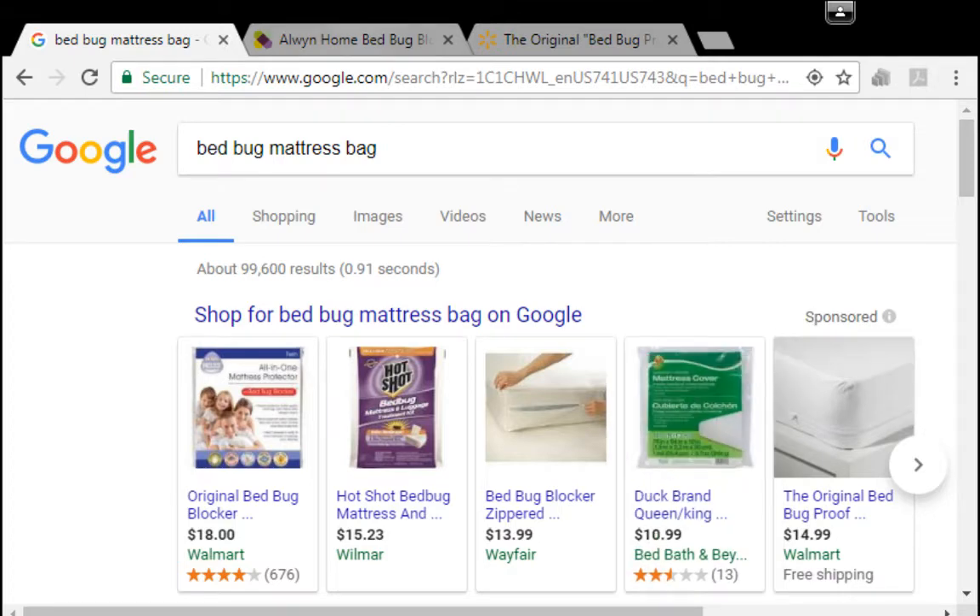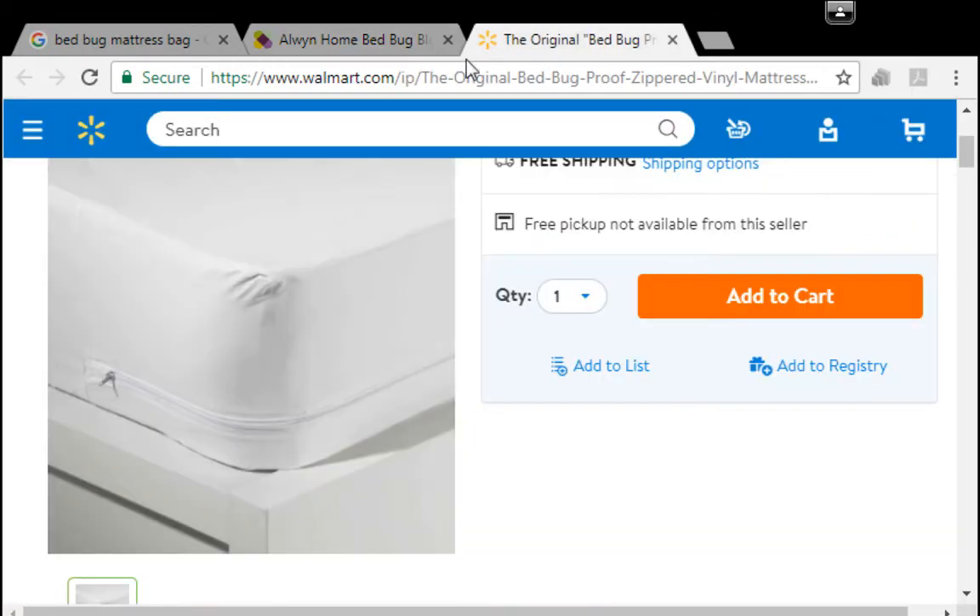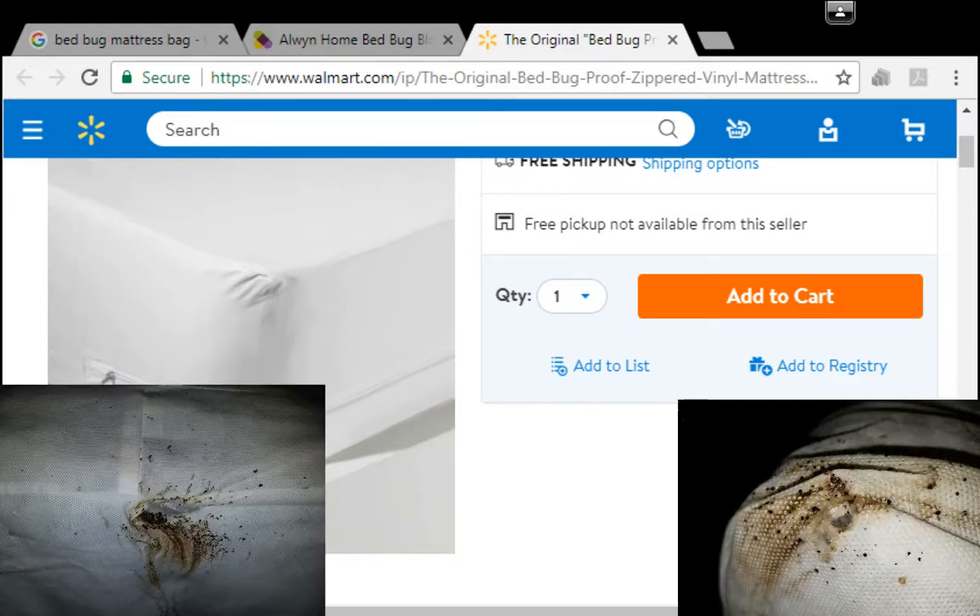Now you can see on this website how you stretch the bag all the way around the mattress and box spring and pull the zipper up. The zipper is supposed to keep bed bugs from getting into your bed. Here's one at Walmart — that's a slightly better quality, and that's actually the one the woman had on her bed.